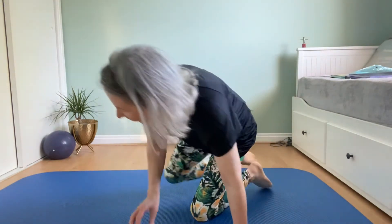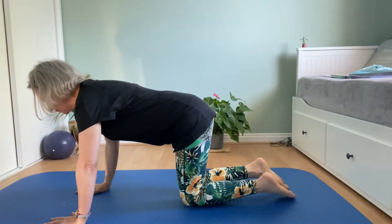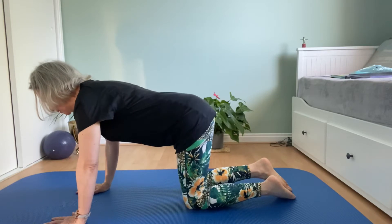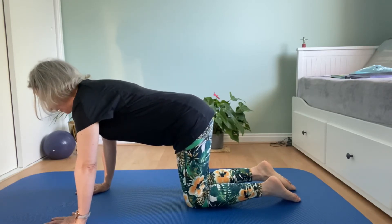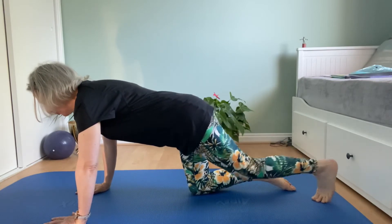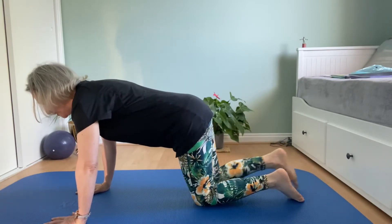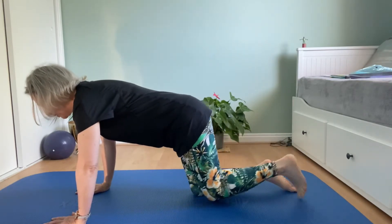Onto hands and knees, spread your fingers wide and slide your shoulders down your back, strong center. From your core, extend one leg back, get a good stretch, return. Straight leg back, return. Now take the first leg back.